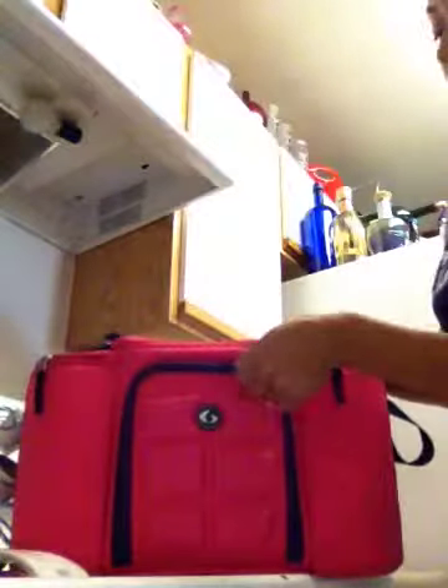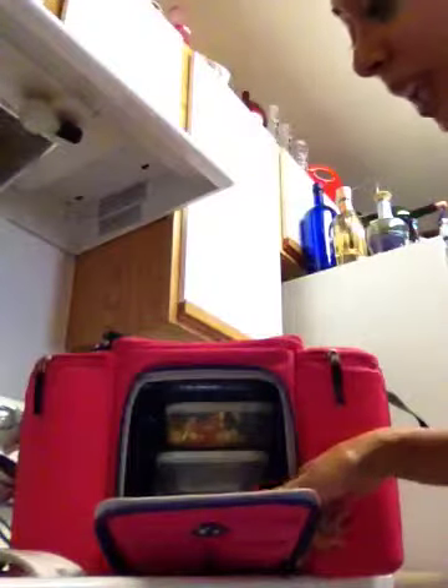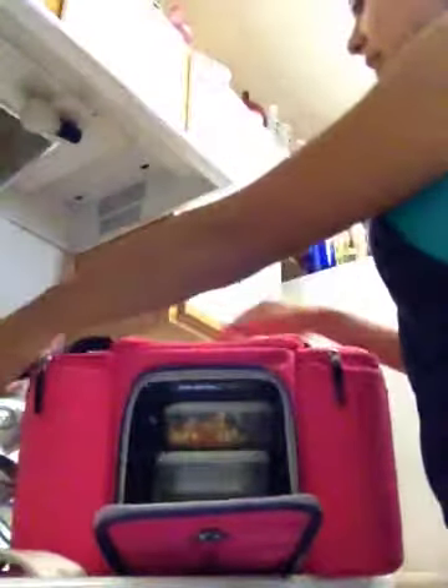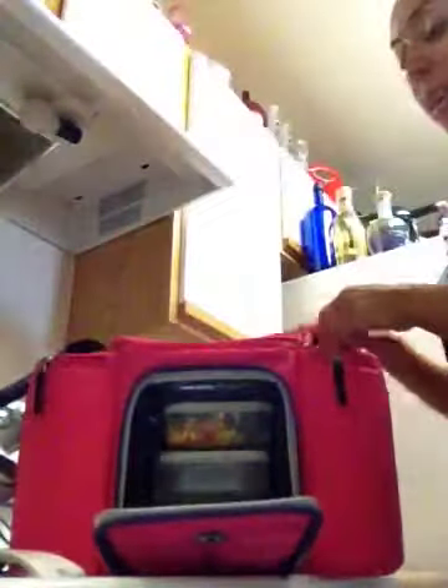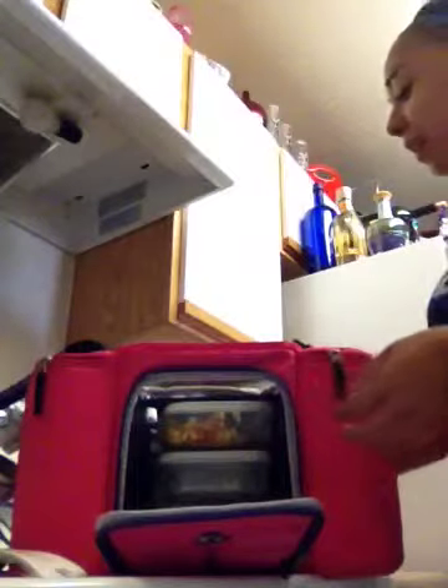I really love my Six Pack Fitness bag. I have a smaller version of it — I don't know what this one is called, but it only has three containers and it comes with a pill case. Like if you take a multivitamin or maybe you take medication, it comes with this neat little pill organizer, and you can just set that on top. It comes with three containers and I had some food already portioned out — they're like the perfect size.